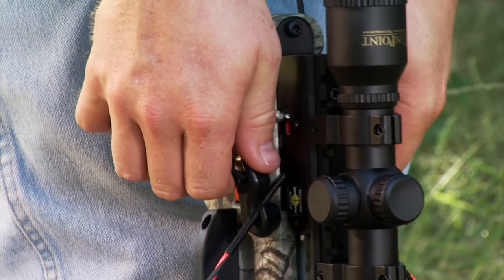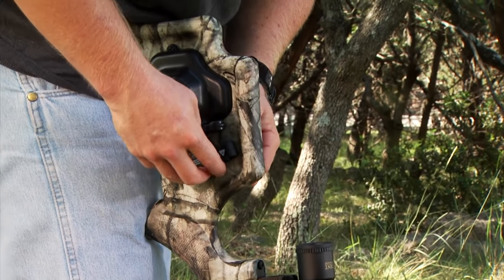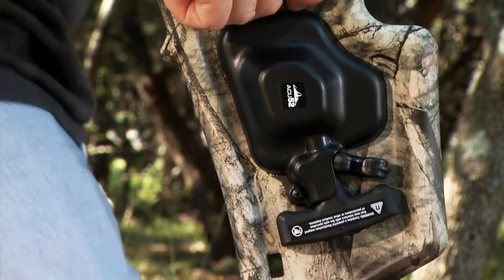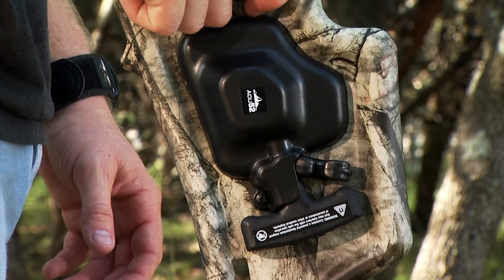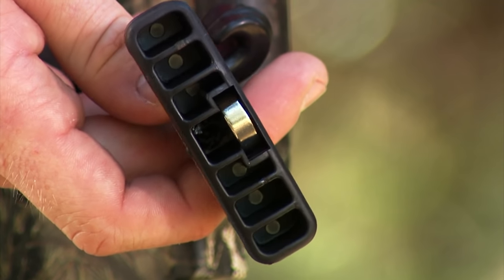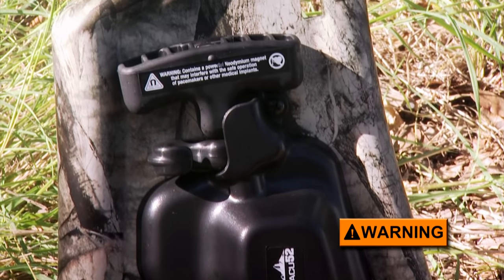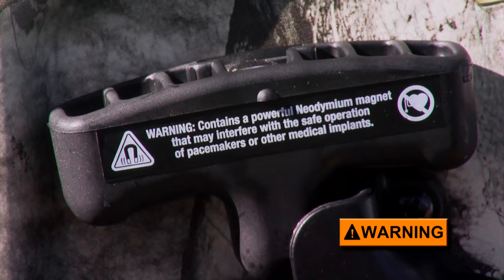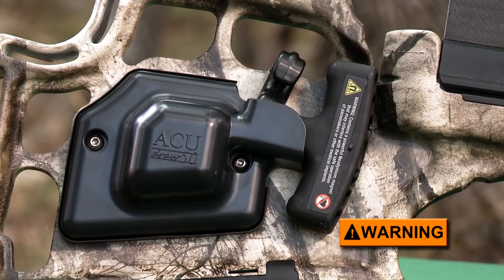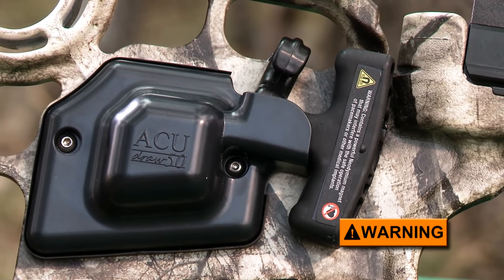Once cocked, remove the hooks from the string and turn their open ends facing outward as you retract them and the handles back toward the housing. Position the hooks into the housing slots and then return the handles to their storage position just in front of the mechanism's housing. The rare earth magnets inside the T-handles will hold them in place. You should be aware that rare earth — also known as neodymium — magnets may interfere with the normal operation of pacemakers or other medical implants. Individuals with such implants should avoid using these cocking mechanisms or should have the magnets removed before using them.